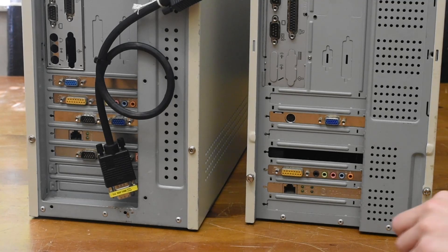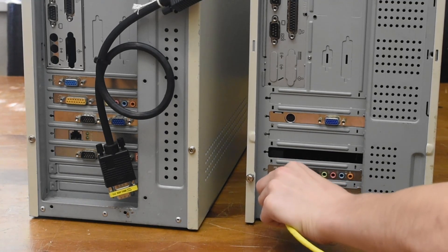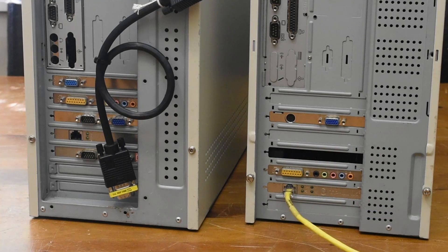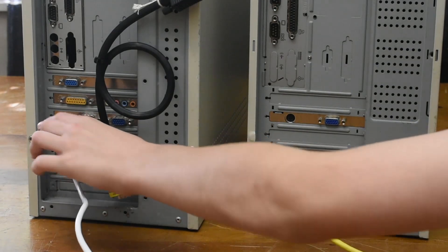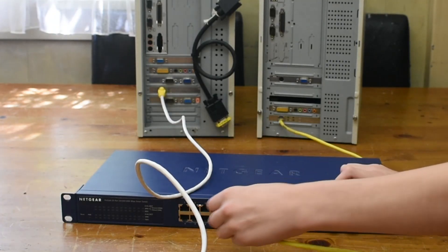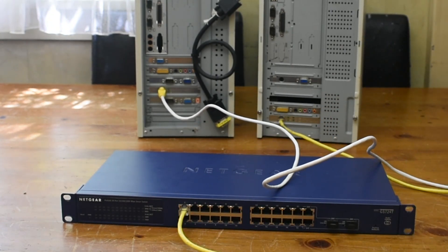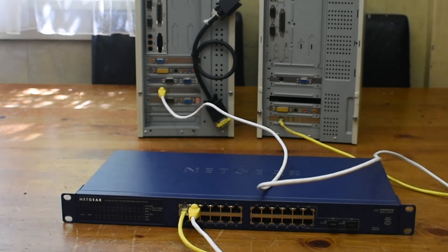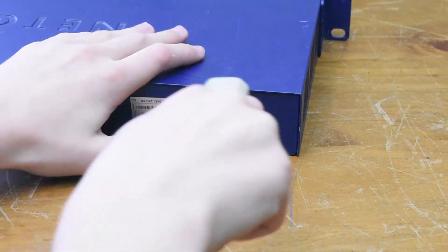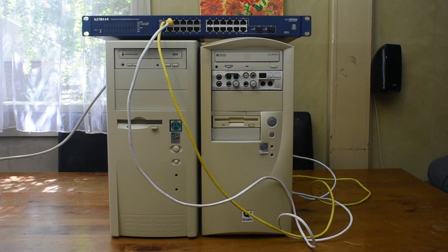So now we need to actually go ahead and get our vintage computers networked. This is rather simple. All we do is plug in some regular ethernet cables to our network cards on the back. And now with the aforementioned switch I'll go ahead and plug in those ethernet cables directly into it. All we need to do now is plug in the network switch, and we're basically done with the hardware side of things.